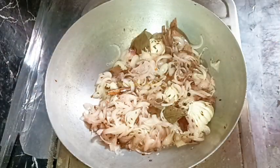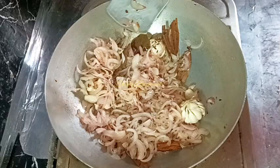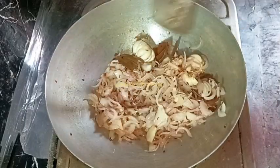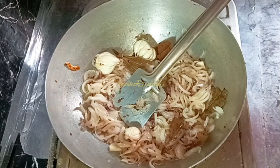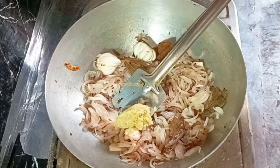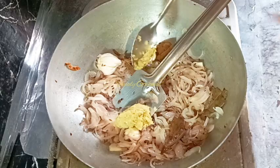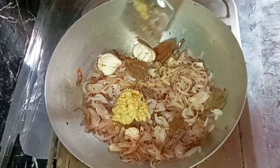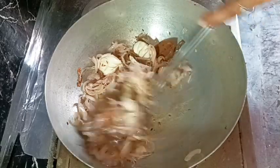After about four to five minutes the onions have started to turn brown. Now I'm turning the heat to the lowest and adding one tablespoon of freshly crushed ginger and garlic. Mixing everything well again.